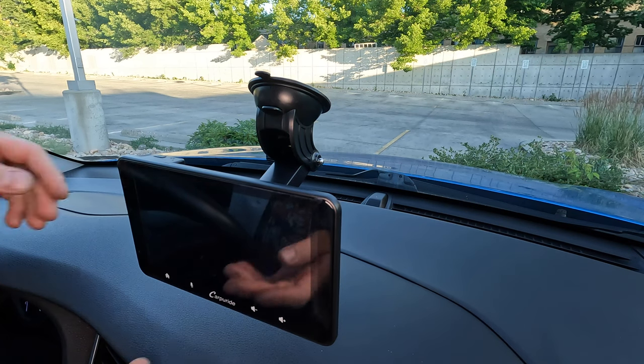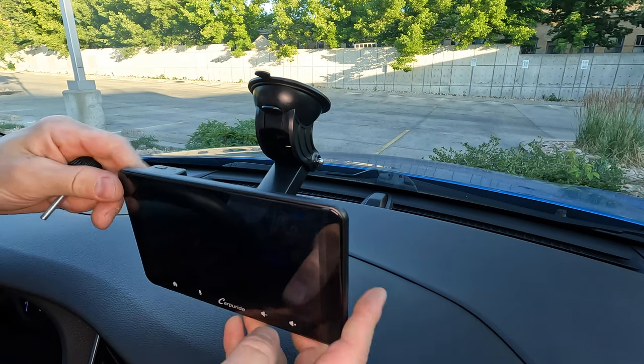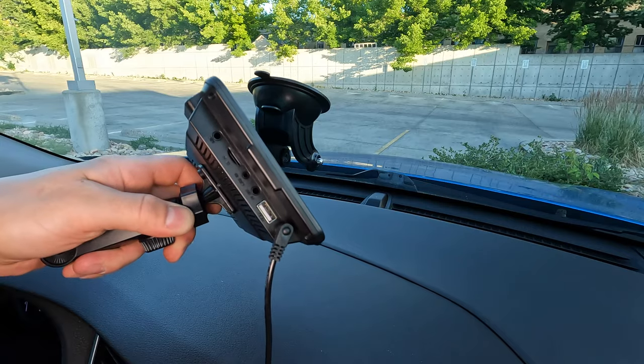If you have a lot of car break-ins in your city, the easiest way to remove it to prevent theft is to pull out the big bolt and take the radio with you. Plug in the 12-volt connector on the left side to provide power.